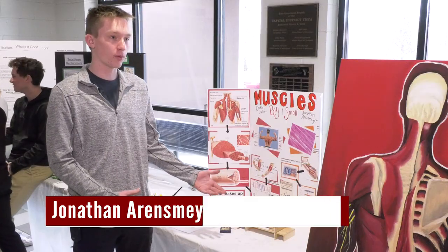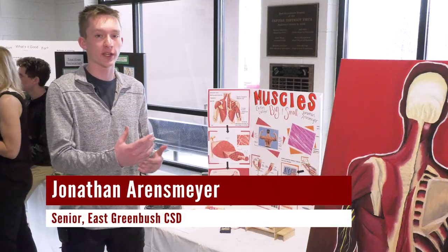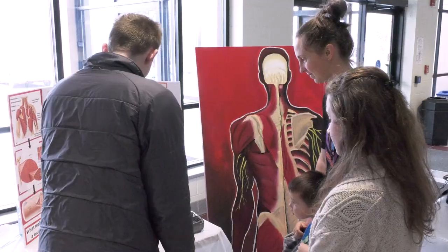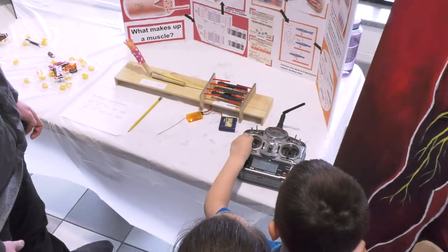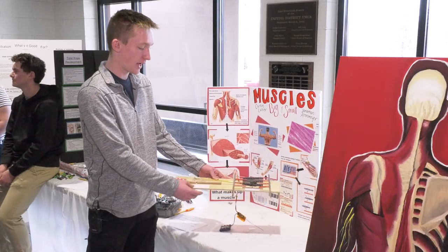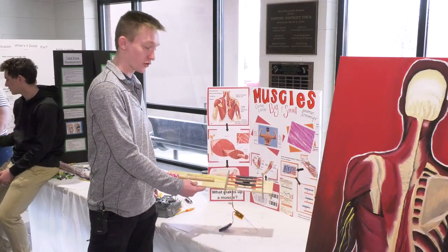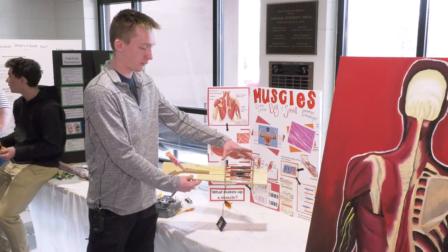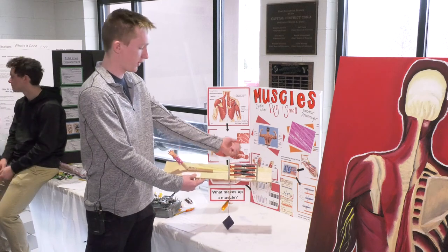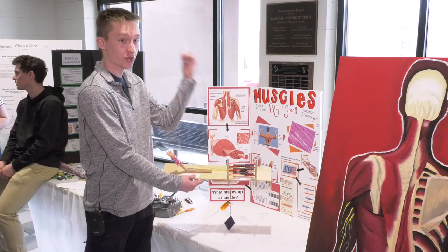I wanted to try and build a sarcomere — a working sarcomere — which is just a small part of a whole muscle. I also incorporated a macro model of the diagram. So when this contracts, this represents the contracted muscle. This would be the macro model of your actual arm contracting.